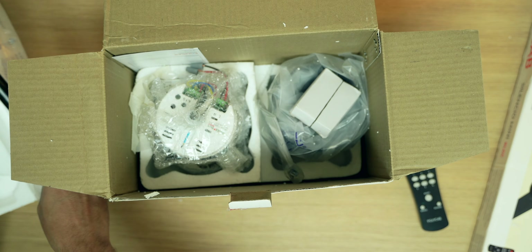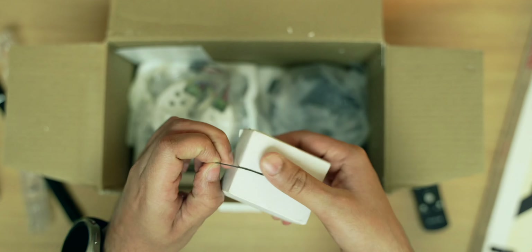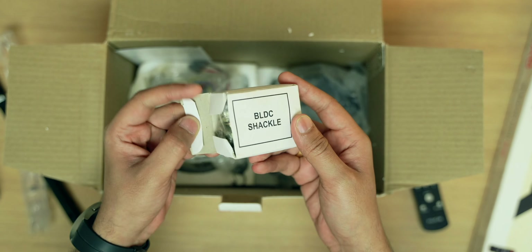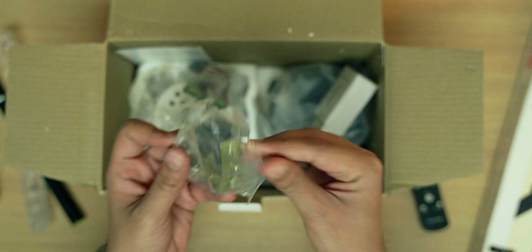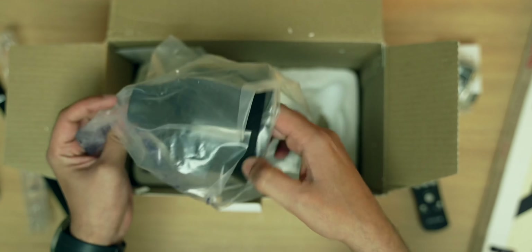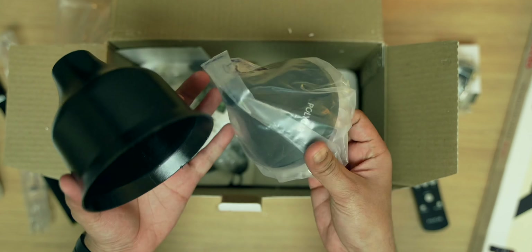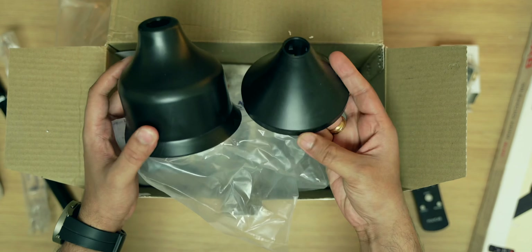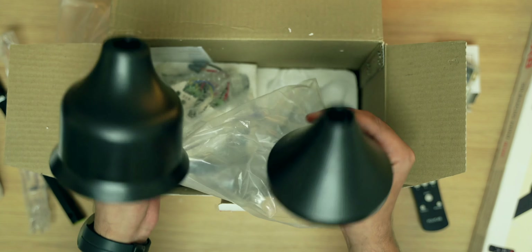Next we have a little box containing the BLDC shackle. Then we have the caps — there are a couple of these, one going on the top and one on the bottom. These will hide all the cables and make the fan look better.